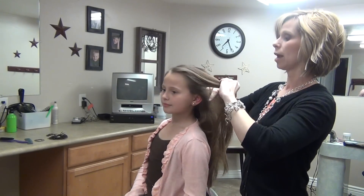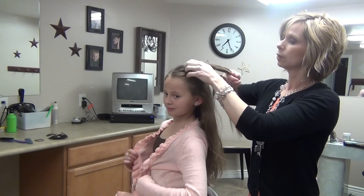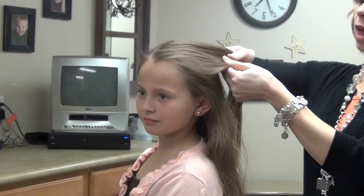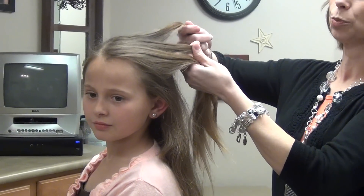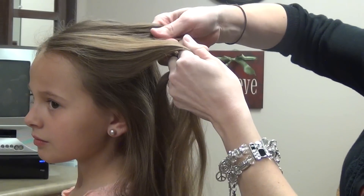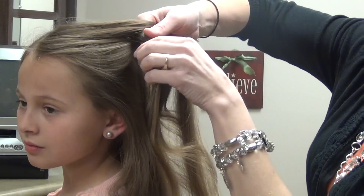Katniss's style is a Dutch braid that wraps around her head and we're going to start it a little ways back. The Dutch braid is just a reverse of a regular French braid, so instead of going over the hair I'm going to come under the hair. I'm going to start out just coming under for the first part.